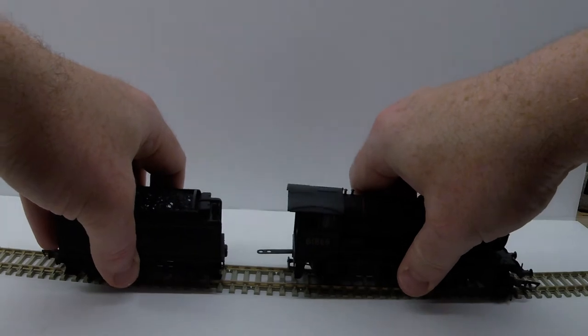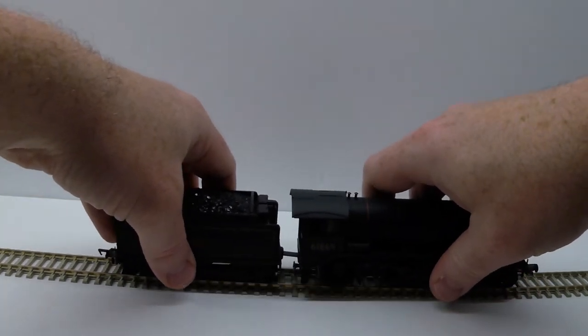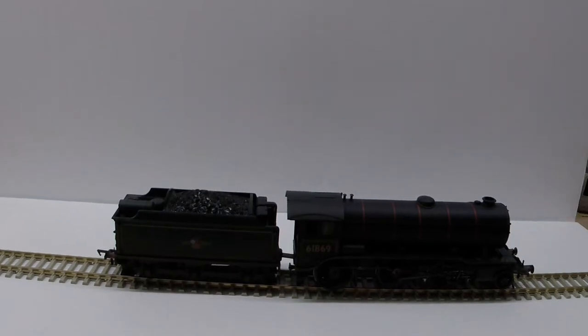So what we'll do next is put the loco back on it and take some pictures — I'll show you the photos edited into the video. But basically that's all this was — a quick how-to on how to create one of these white light box type setups for less than a dollar.